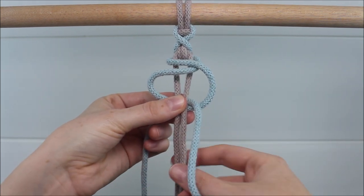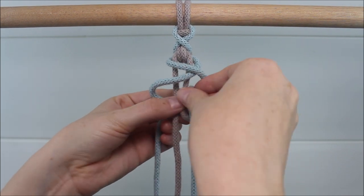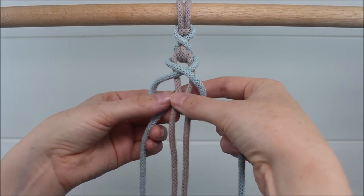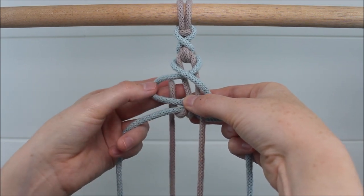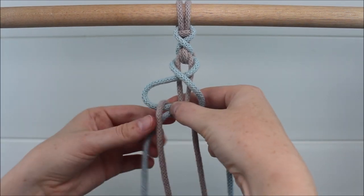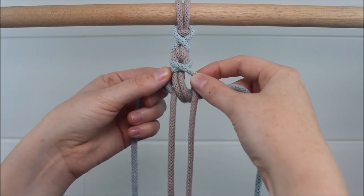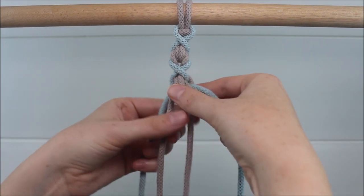Then send the middle right cord behind to go up and through the right loop. Now do the same on the left — the left middle cord comes behind to go around and through that left loop. Then pull on your outer cords. Make sure that first original cross in front gets tightened as well so you see a nice cross.